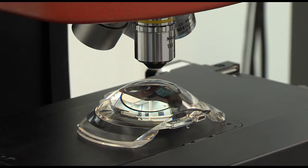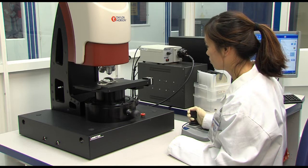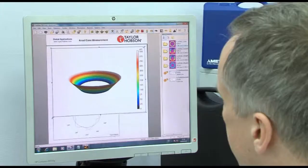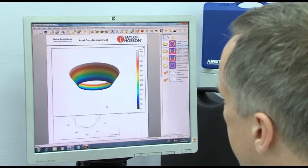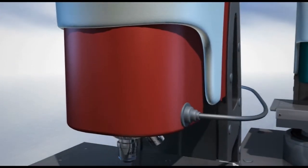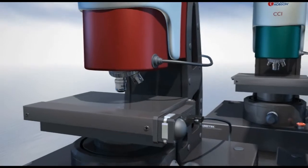The CCI range is a group of non-contact profilers used for advanced surface characterisation. The range offers the best in measurement of non-contact surface roughness, step heights, form, shape, angular and critical dimension results.